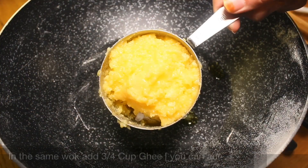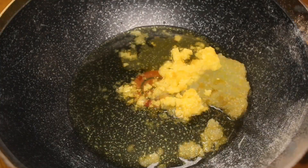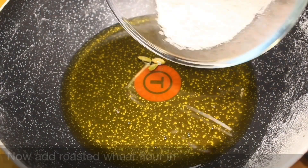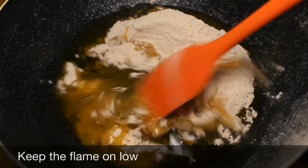In the same wok, add 3/4 cup ghee — you can add less or more, it's up to you. Let the ghee melt completely, then add 3 green cardamom pods. Now add the roasted wheat flour and keep the flame on low.